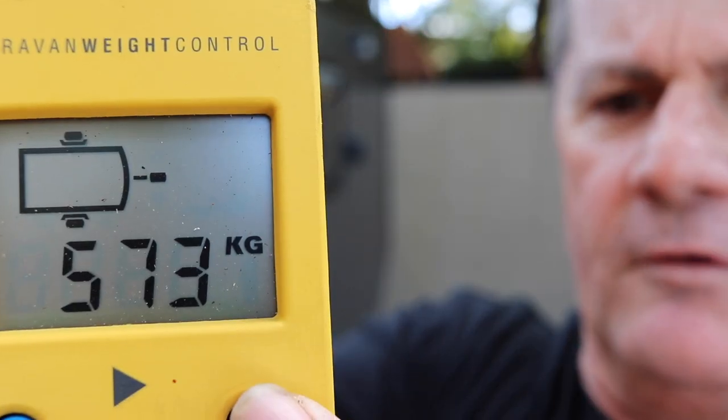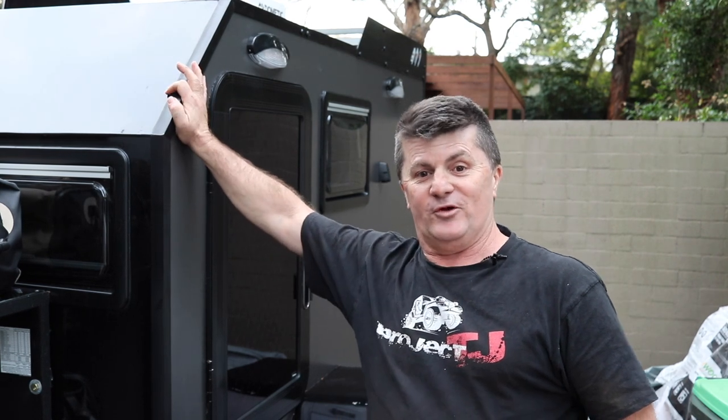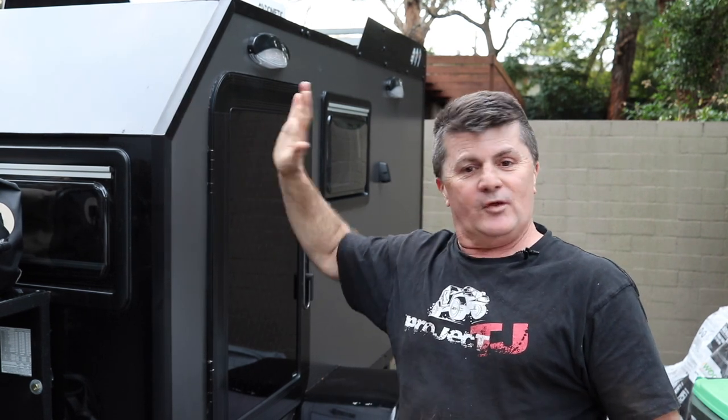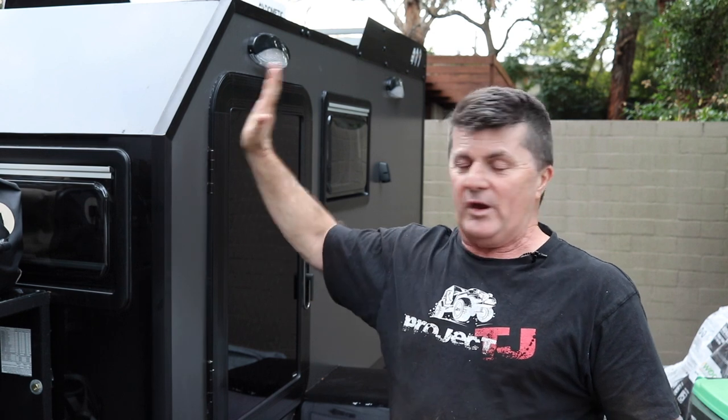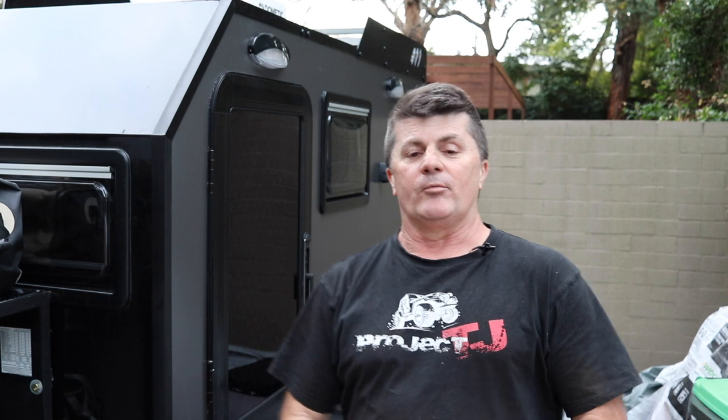Okay so we've got the weights and we have 265, 273 and 34 ball weight, which is a total of 573 kilos. So going by those figures we need another 20 to 30 kilos on the ball. I must admit though, that's a really nice weight to be at this point. There's more to go in it — we're going to add at least 50 kilos — but anyway let's talk about the ball weight at the moment.